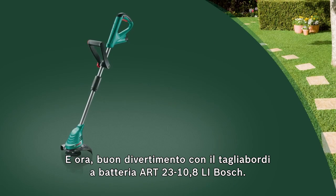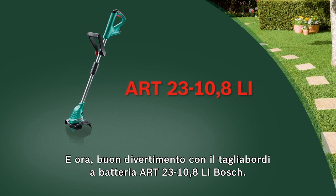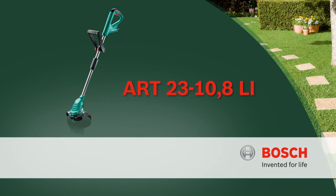Now have fun with the ART2310.8LI cordless trimmer from Bosch.